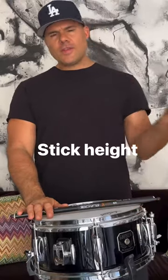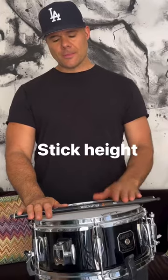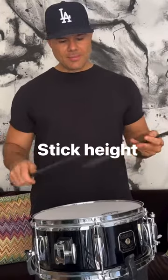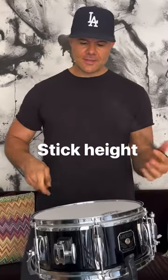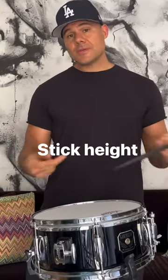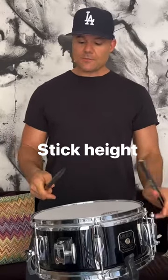What's up guys? So today I just wanted to briefly chat about stick heights because it's a question I'm getting a lot. So when you guys see me play, you see very high stick heights. The reason is because I'm predominantly using a wrist stroke based off the free stroke.